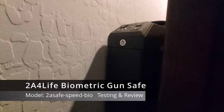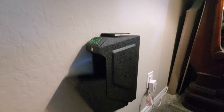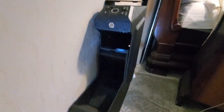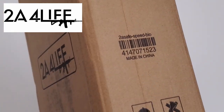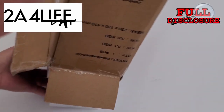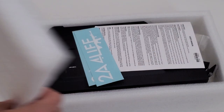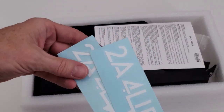Welcome back to another video. Today we're going to take a look at a biometric gun safe that can be wall mounted. While this gun safe uses a biometric fingerprint to open it, there are two more options: a four-button keypad and a key. This gun safe is from a company called 2A4Life. In full disclosure, this gun safe was provided for free for a thoughtful and honest review. We're going to unbox the safe, see what it comes with, go over all the features, and then wall mount it using the side mount option.